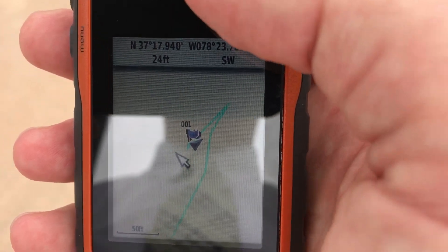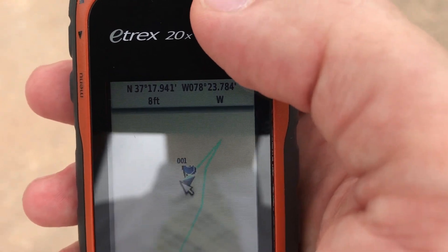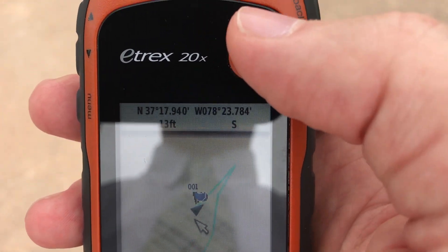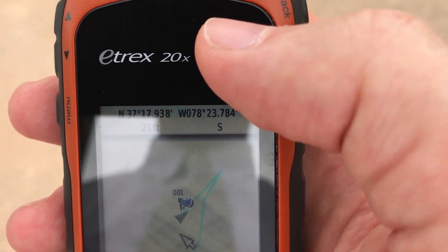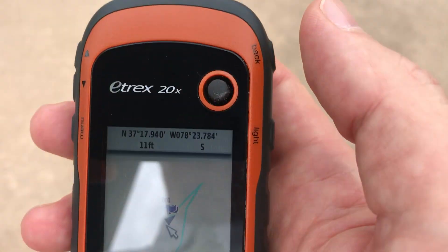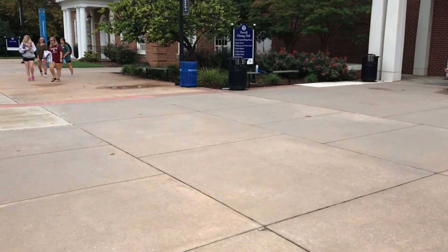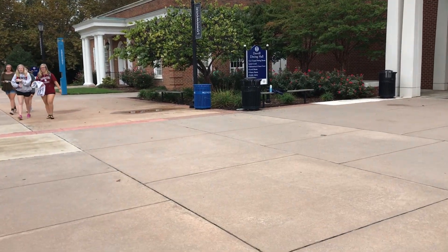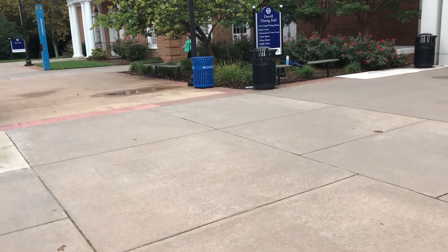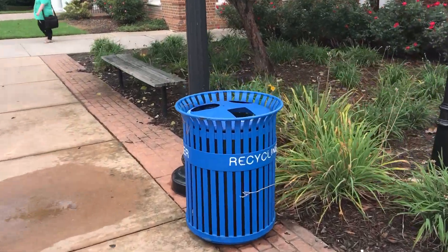The third feature you'll see is the little cursor. You can run this cursor in any direction from the waypoint and it'll measure your distance right there. We're not quite sure what direction our location is — in this case we're aiming for that blue recycling bin. So we're going to walk over there and measure it using a measuring wheel. I'm not going to look at the GPS while I walk so I don't fall.